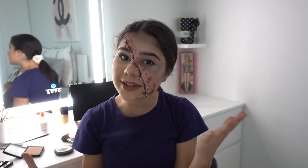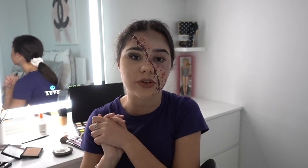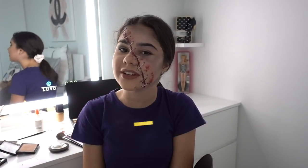Those were some Halloween makeup tutorials that maybe you guys can wear for Halloween this year — that would be really cool! If you have any other Halloween makeup suggestions you'd like me to do, let me know on my Instagram at Grace's World Official. I hope you guys enjoyed this video and I'll see you next time on Grace's Room. Bye for now!